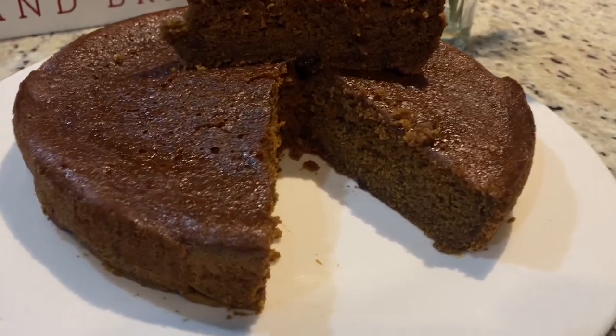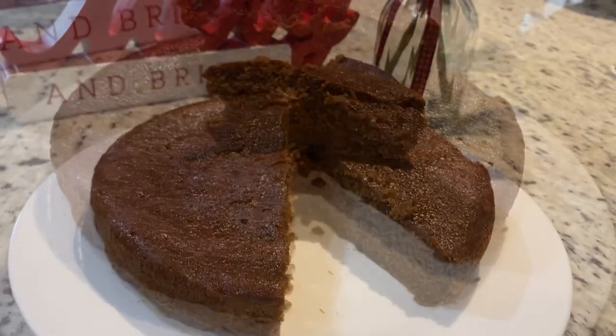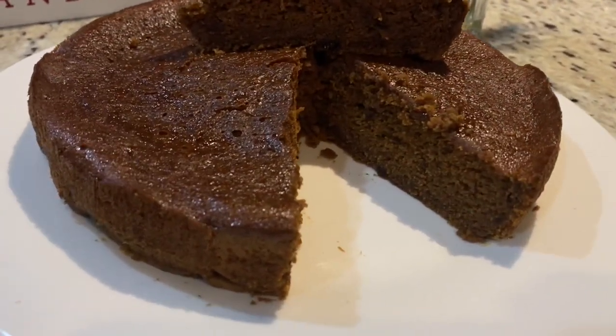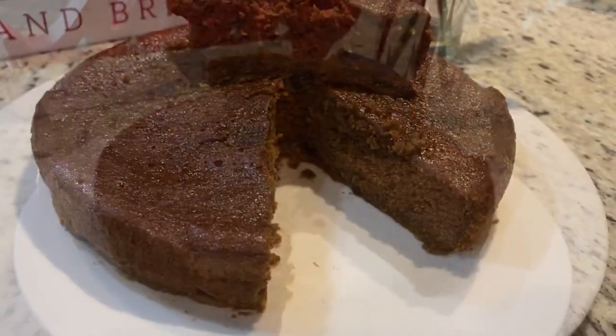Hey friends and family, welcome back to another Christmas episode. After I posted my last Christmas cake, some persons were still saying that they weren't confident enough to bake it, so today I have a quick and simple way for you guys.